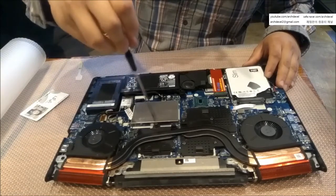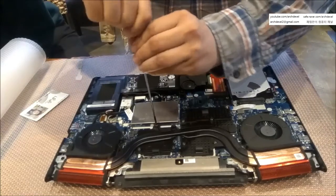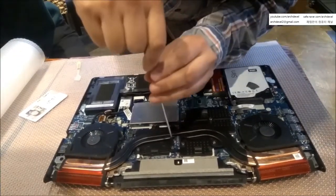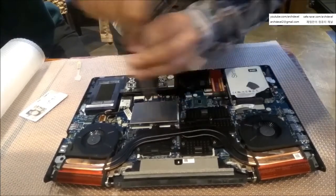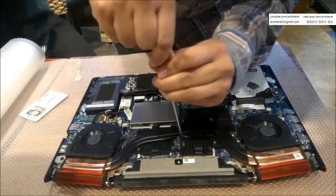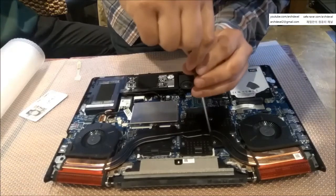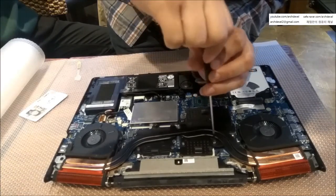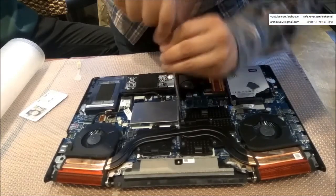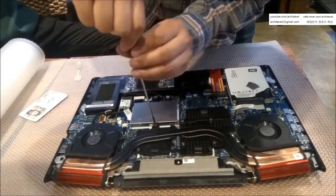Tighten the screws slightly — not fully, just a little. Now it's nearly done; time to tighten them fully, as strong as you can. Use two hands, press it down, and tighten firmly. You're not going to break the laptop, don't worry. Use a crosswise pattern rather than going straight across.